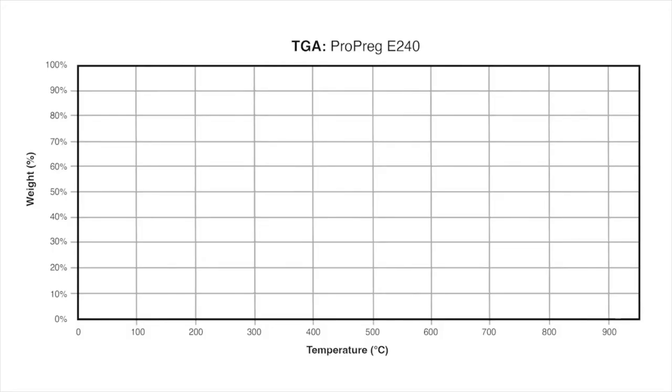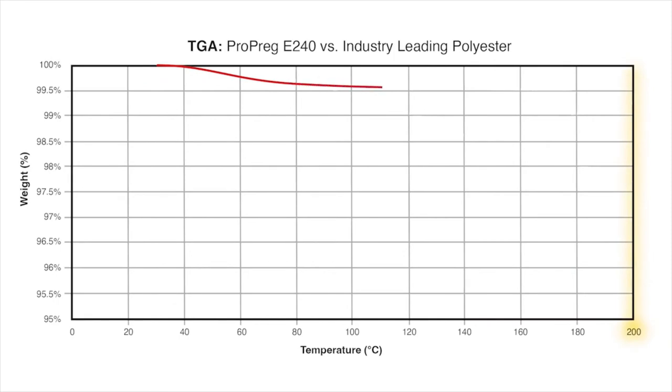Another thermal analysis tool used to identify potential improvements to a polymer is TGA — Thermal Gravimetric Analysis. TGA measures how a material loses weight at different temperatures and, ultimately, the thermal degradation of a polymer. As you can see from the TGA for E240, it has very little weight loss up to approximately 200°C, having retained over 99% of its weight. When we overlay the polyester, you can see a significantly higher degree of weight loss — the polyester loses approximately three times more weight than E240 up to 200°C. This indicates that at elevated temperatures, E240 will have better performance, durability, and longevity than standard polyester insulation.